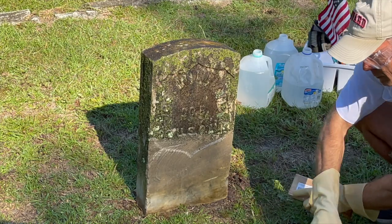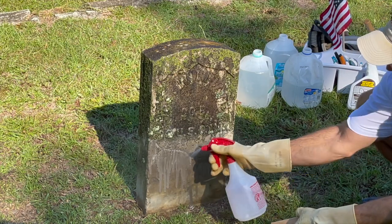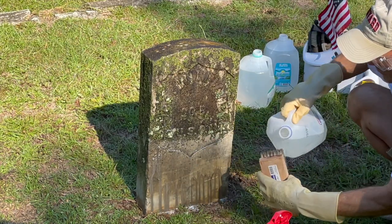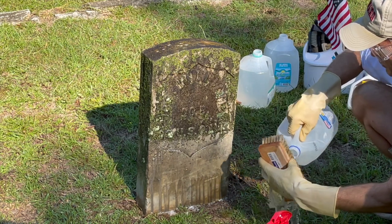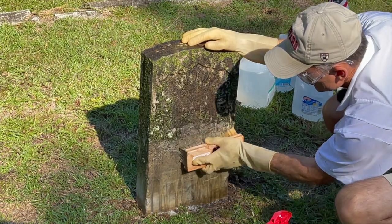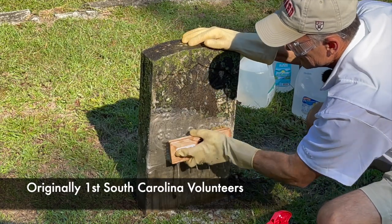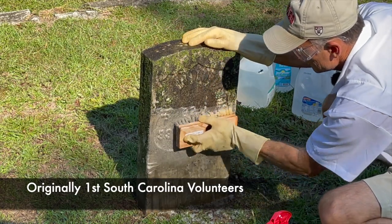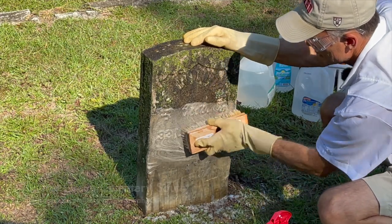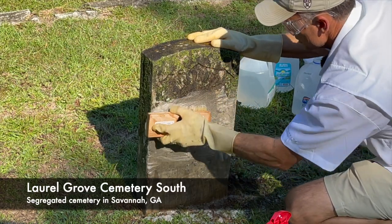If you know anything about the Civil War, if you're a black man and you put on that blue uniform and you're captured, you're to be executed or sold back into slavery. So if you're looking for courage in America, you're looking for a hero to rally around — this is him. He enlisted in Company D of the 33rd United States Colored Infantry, served for three years, and he's buried here in Laurel Grove Cemetery South in Savannah, Georgia.